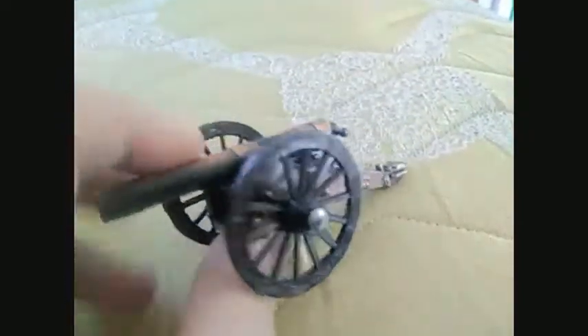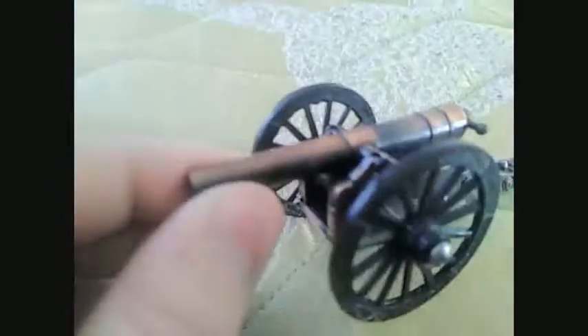You can see how they implemented the sharpener into it. Can you tow the cannon? No, I don't think so.